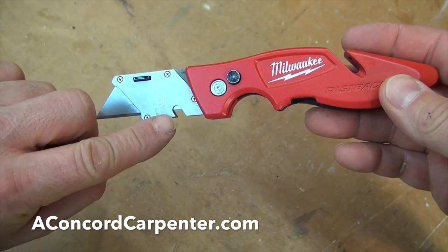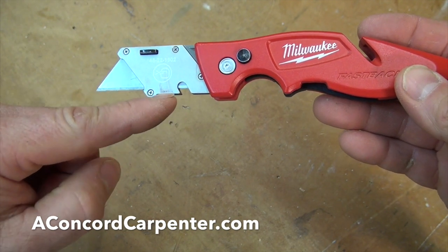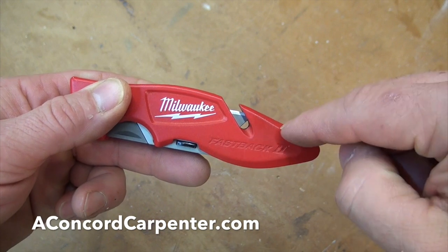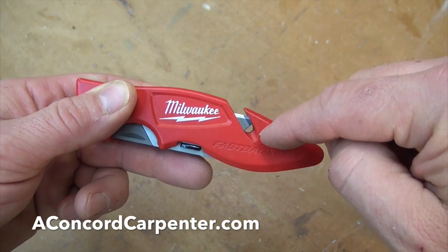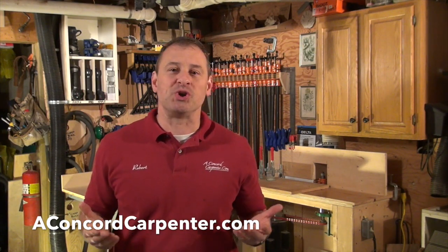Two other things worth pointing out: there is a little notch here for stripping wire sheathing — electricians absolutely love that. And then there is a twine or rope string cutter on the back end of the tool. So it's a real nice knife — easy deployment, easy put away, easy carry. For under 25 bucks, it's a no-brainer.